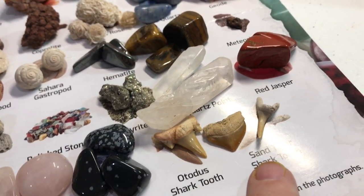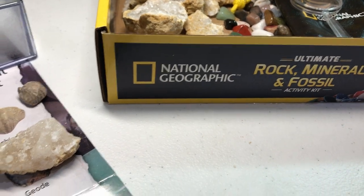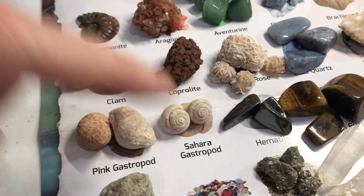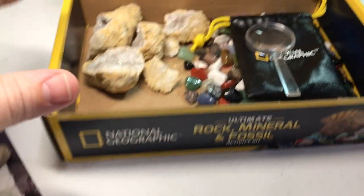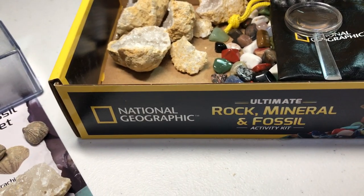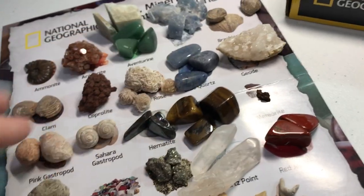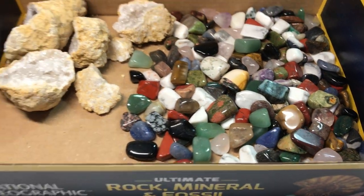Some of the reasons I bought this kit were specifically because of the fossils, and I think it really delivered on that. We got shark teeth, a brachiopod, clams, a pink gastropod, a Sahara gastropod, and an ammonite — so several fossils. The contents were packed in four plastic bags: one had the two geodes to break open, two bags had the larger specimens, and one bag had a whole lot of small mixed polished stones.